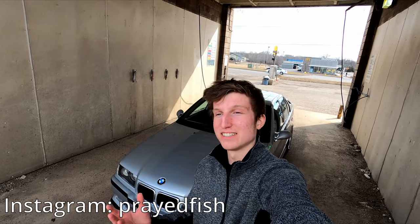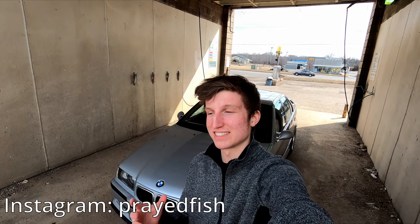Hey, what is going on everyone? Welcome back to the channel. It is a gorgeous day out here in Michigan — currently 65 degrees, which is probably the hottest day we'll see all month. So I took that opportunity to take the car out, wash it, do some filming.